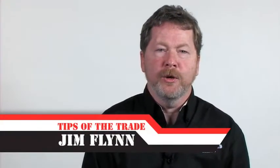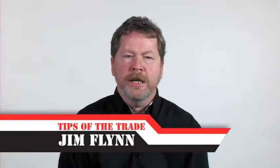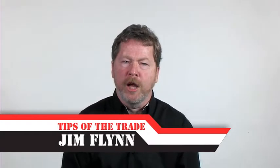As an HVACR tech, you know that taking good care of your customer includes making sure the equipment you're installing is safe. One way to do that is to make sure you use parts and equipment that are UL and/or CSA approved. And the most foolproof way to do that: use factory authorized parts every time you repair a Carrier, Bryant, or Payne unit.